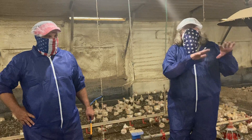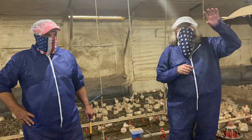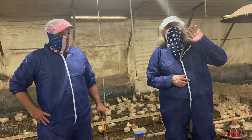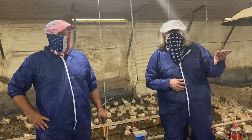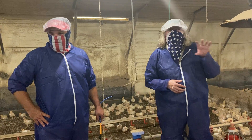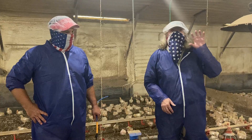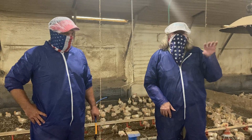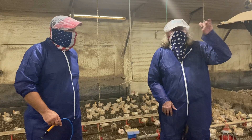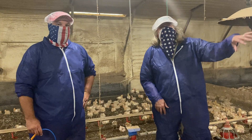We let it get to 90 degrees in the house and we do not see mortality. We do not see heat stress on these chickens because they are still reasonably comfortable even at 90 degrees — we've got relatively low humidity, especially compared to a cool cell house where we may have 82 degrees and 90% humidity.